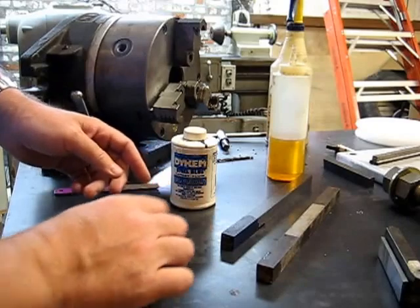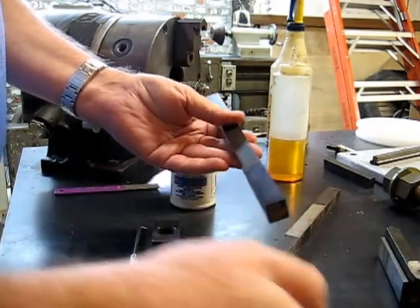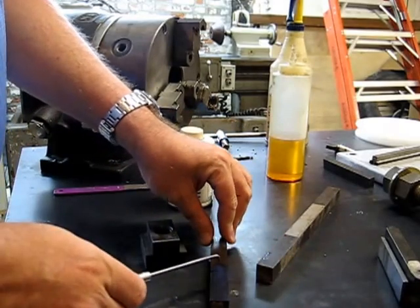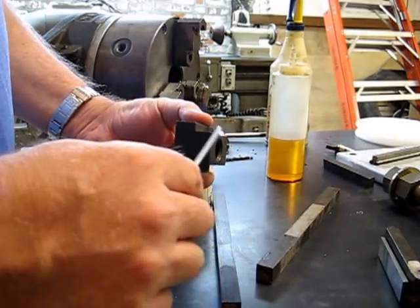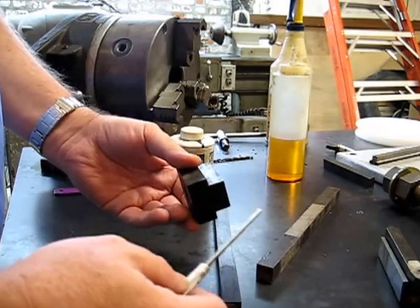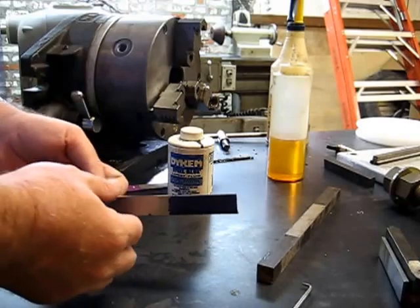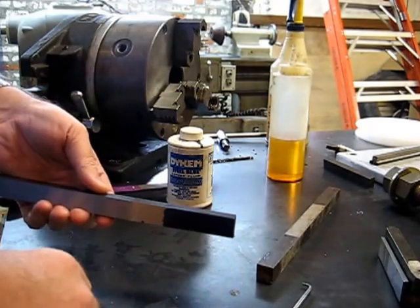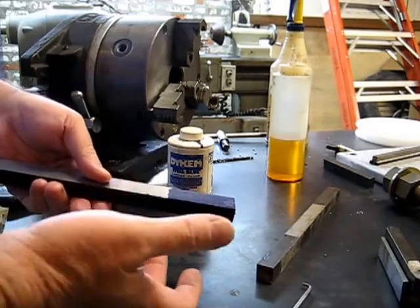I've already taken this piece of square stock and cut it to width to fit the application. Now I'm going to lay out the centerline and the height. The next thing to get right is the height of this portion of the T-nut right here. Just this portion — don't worry about the total for the most part right at the moment. I've got my piece marked off here. Got the height of the actual T-nut, the centerline and the two sides. I don't have to take much off — just about a little less than an eighth of an inch.